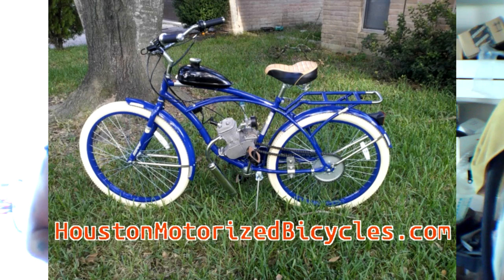Hey everyone! It's Eugene, HoustonMotorizedBicycles.com. Today I'm going to show you how you can put a motor on a beach cruiser. We're going to put it on a Huffy Beach Cruiser — the Men's Deluxe Beach Cruiser. You can also put it on the Huffy Cranbrook and the Huffy Good Vibrations, as well as Schwinn and a whole host of other bikes.